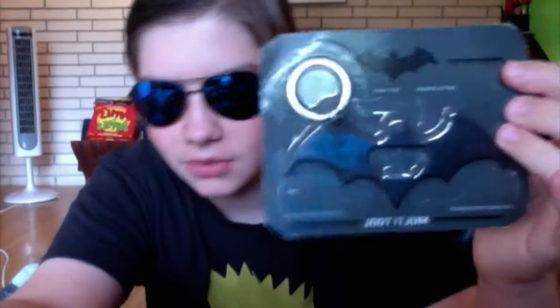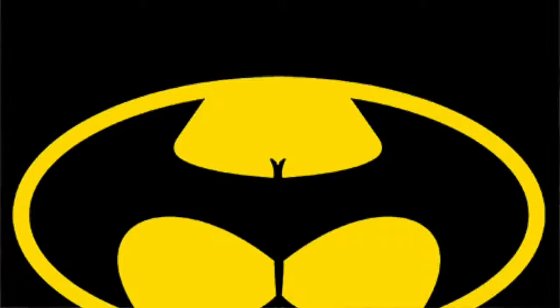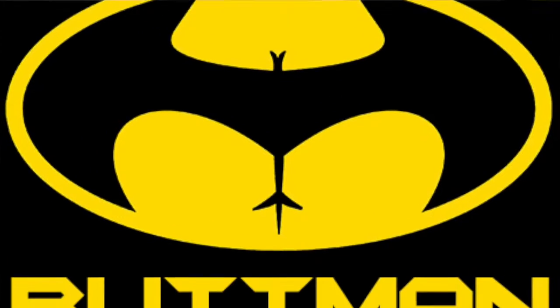Next thing — holy crap — this is a Batman multi-tool. Apparently it's a bottle opener and a keychain shaped like Batman. Oh wait, it's also a flathead screwdriver and a cross-head screwdriver. That's pretty cool!